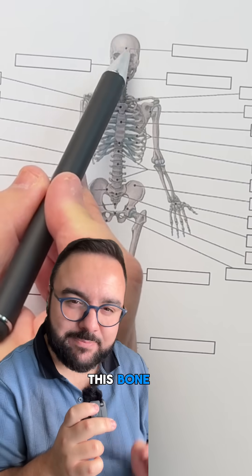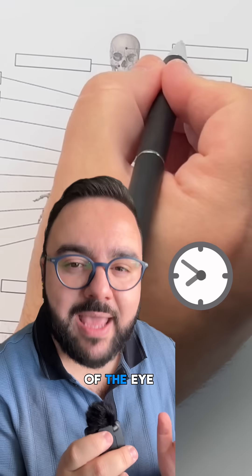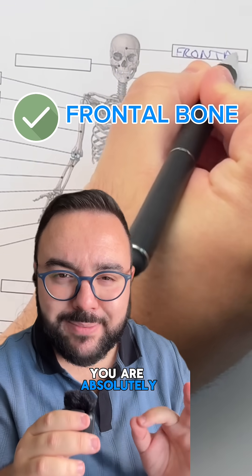Now what is this bone? Here's a hint. It is a cranial bone that forms the forehead and the roofs of the eye sockets. If you answered frontal bone, you are absolutely right.